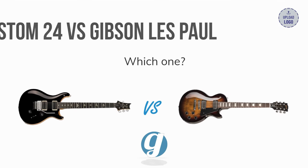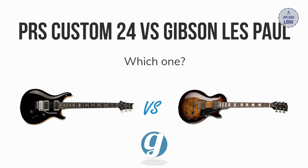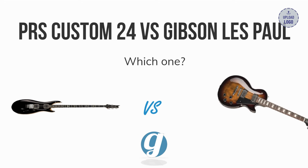This video covers a comparison of the PRS Custom 24 and Gibson Les Paul, focusing on the Les Paul Standard, though there are other versions like the Custom and Studio with specs that can vary. If you want to shop for these guitars or other gear, consider using our Sweetwater links in the description below — a retailer we trust that helps support this channel at no extra cost to you. Let's get started with the comparison.